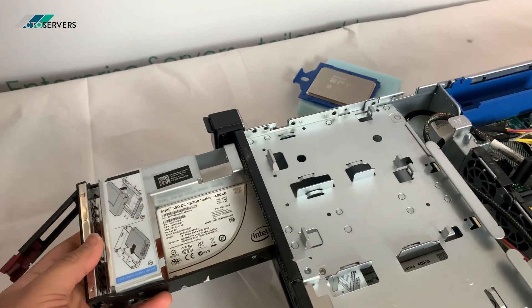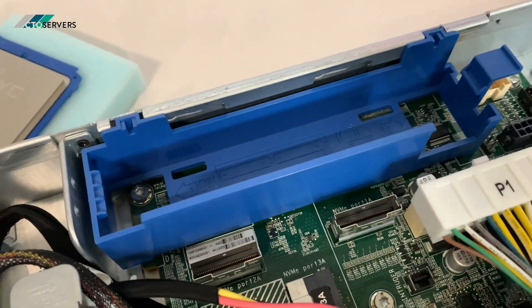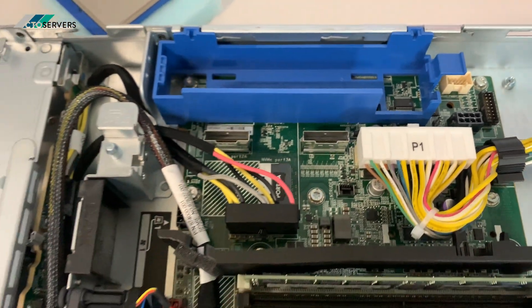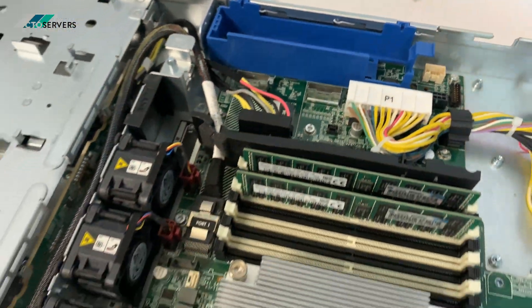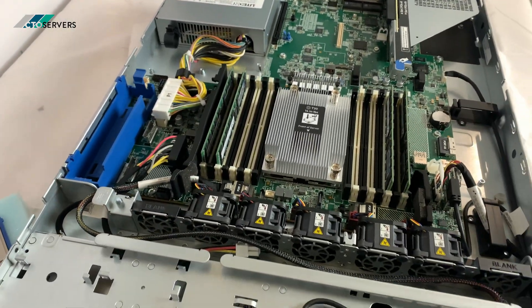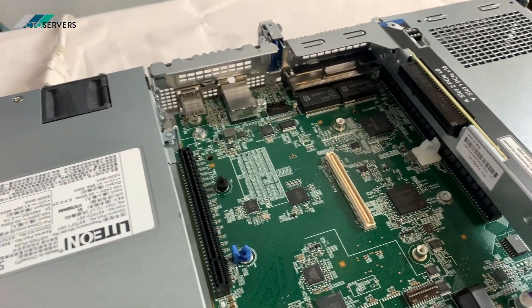There's also an option to have this in the small form factor drive bay, which also supports NVMe as you can see here, so a backplane upgrade can be done. There's plenty of space for more memory — it's a really good design with PCIe slots on both sides.